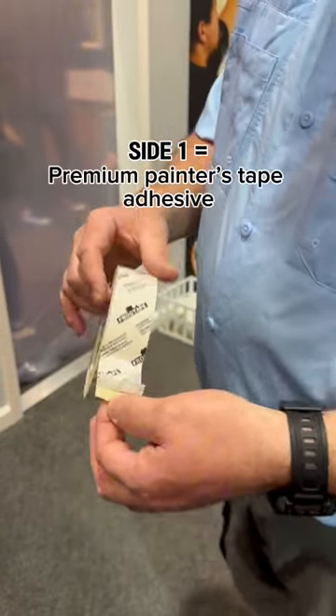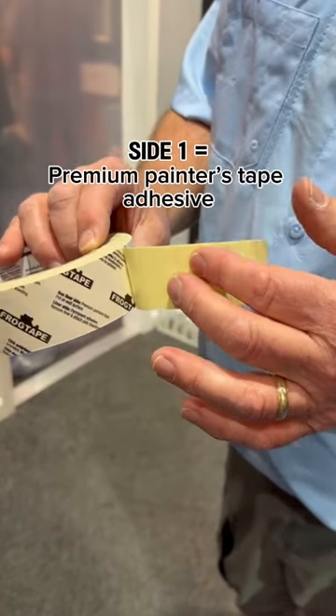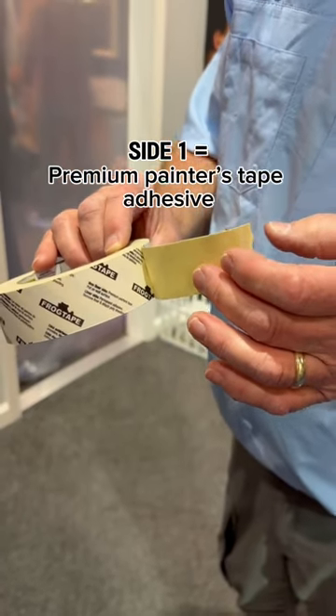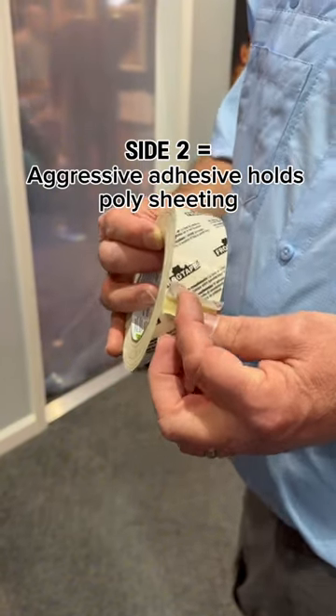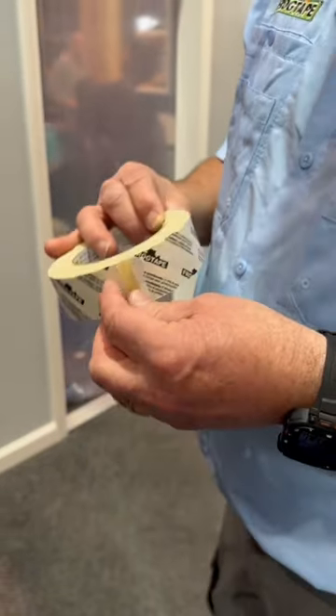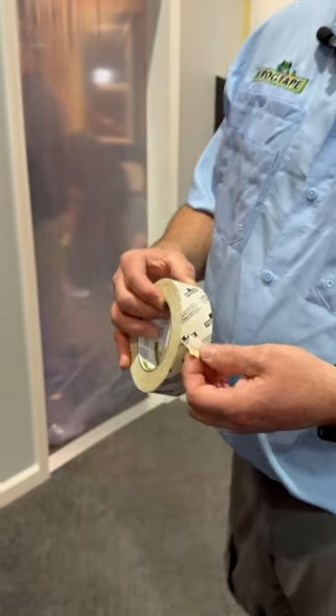What's great about it is you just pull it right off here, and on this side that you apply to your trim or wall, and on the other side, it's aggressive to be able to hold that poly tape. I'll show you a little demonstration of how it goes on and how we apply it over our trim.